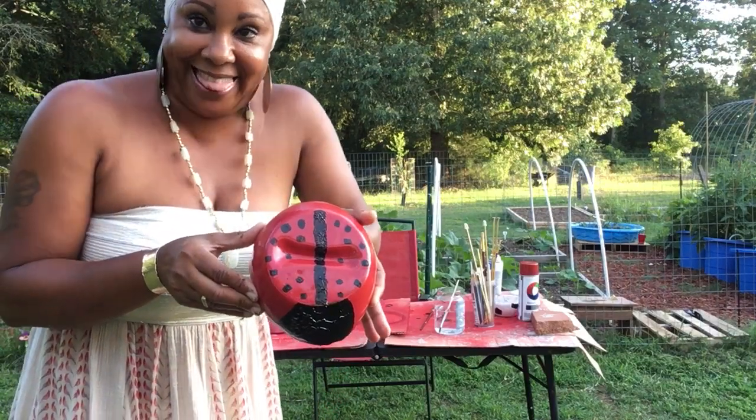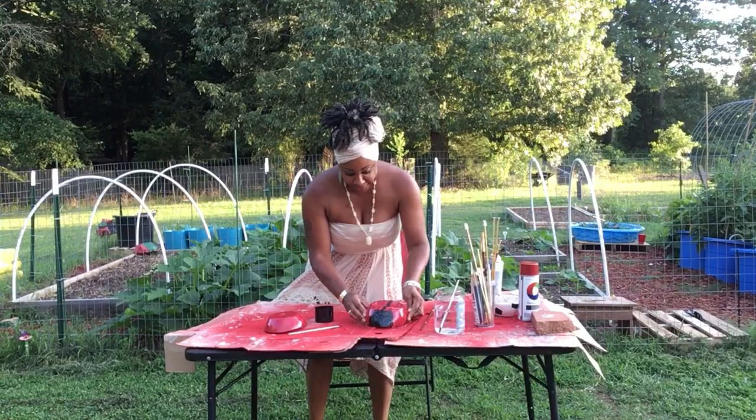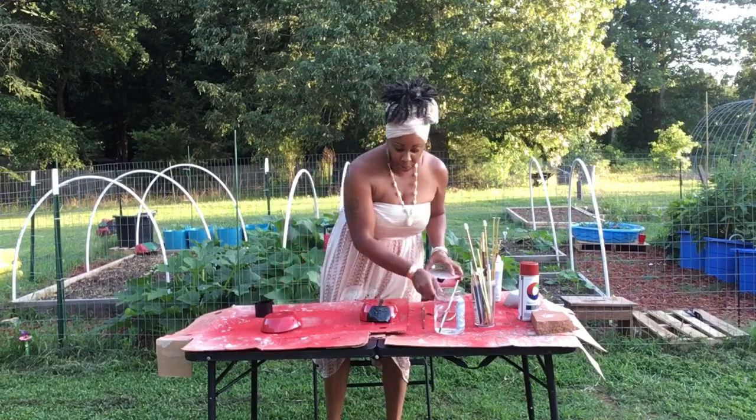It just doesn't have any eyes yet. So what I did was take it out of the mold, and I wanted to demonstrate how it comes out of the mold.